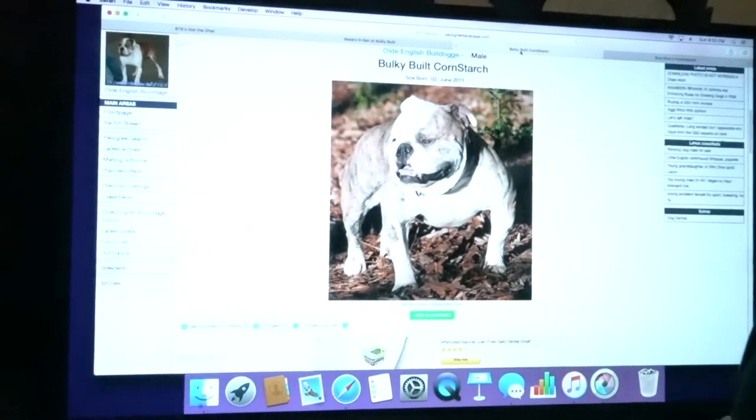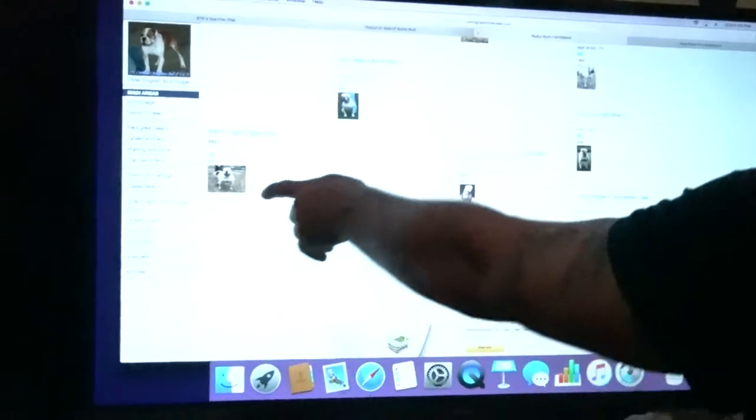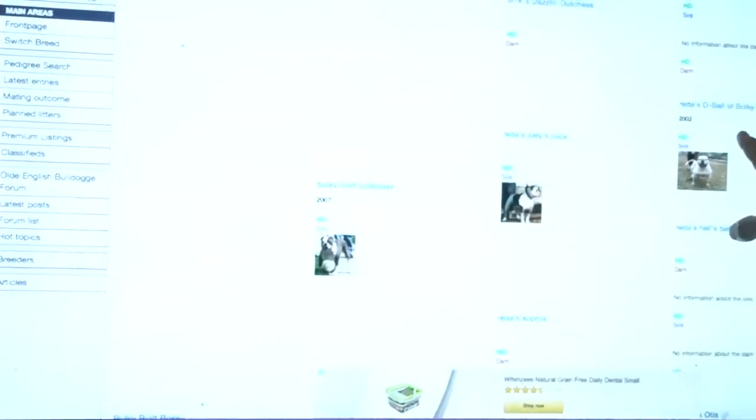So then if you look at Cornstarch, you got D-Ball all through that blood, and I bred him back to his great granddaughter. And here he is way back here.